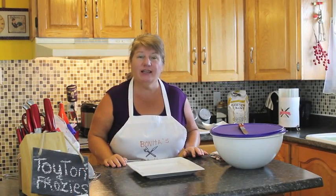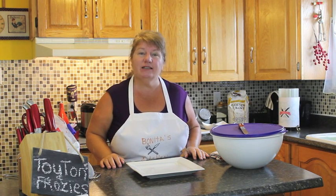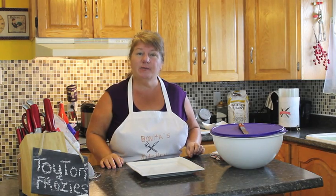Hi, welcome to Bonita's Kitchen and thank you for joining us. What I'm going to be making for you today is traditional Newfoundland toutons and a spin on frozies.